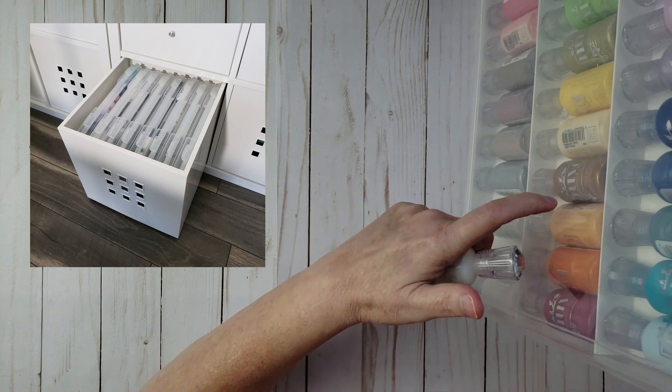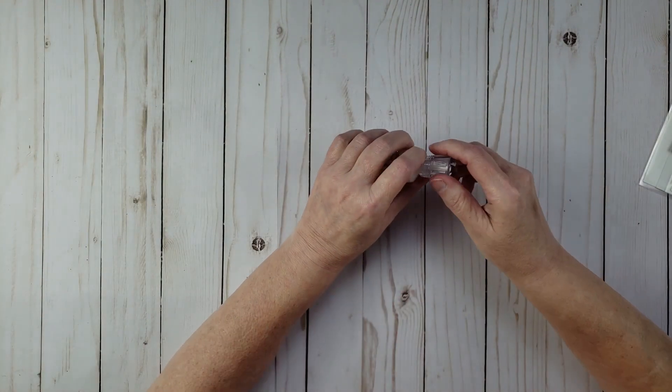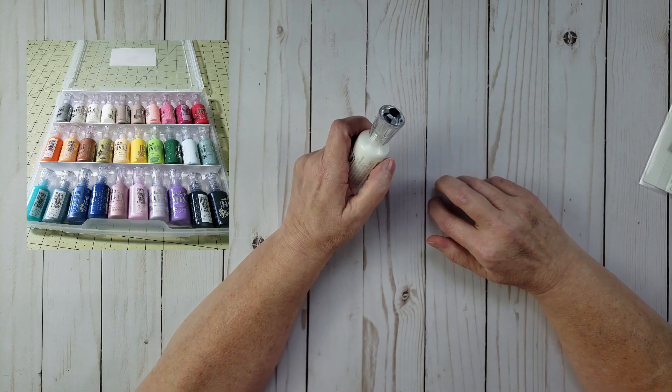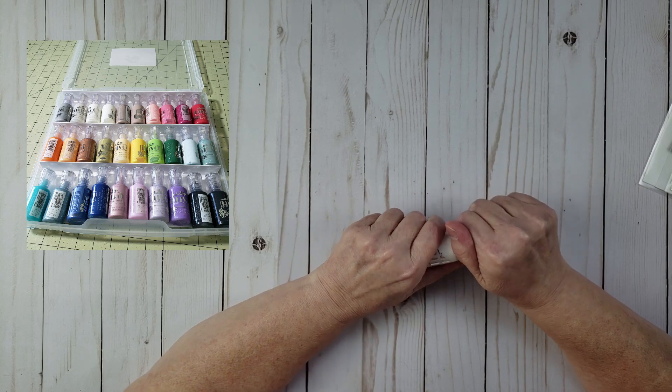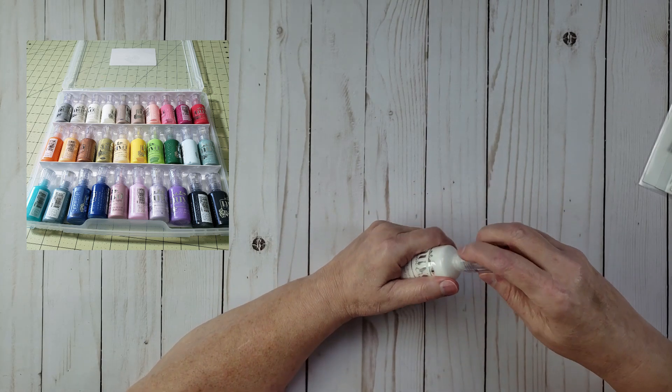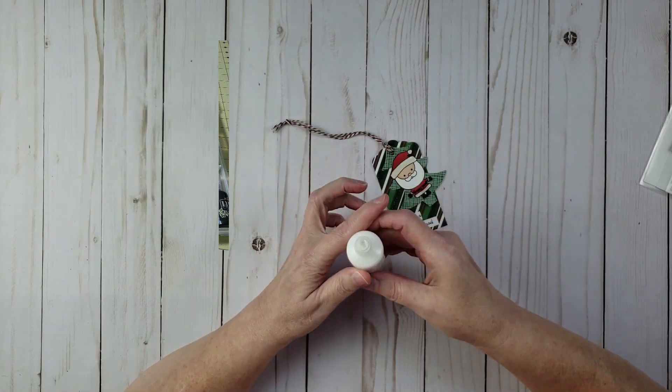Another cool thing about this case is I store it in my Kallax unit in a Leichmann box, and I store it with all the bottles upside down. I have a video where I shared how I created the insert for that project case — I'll put a link to that in the description as well if you're interested. So I'm going to go ahead and just take one of these tags.